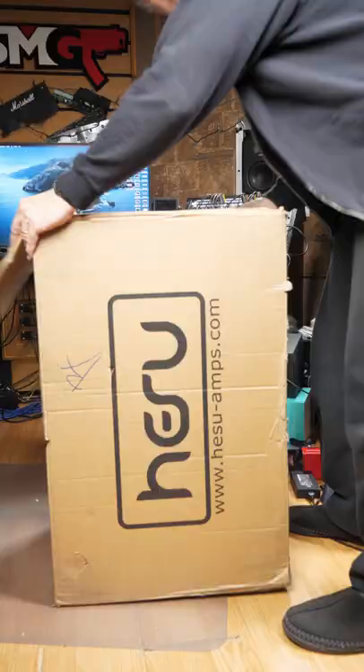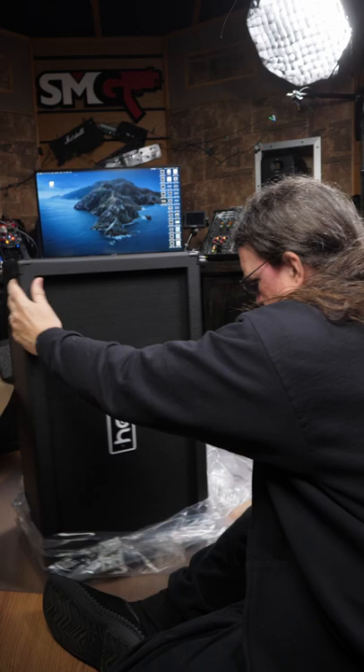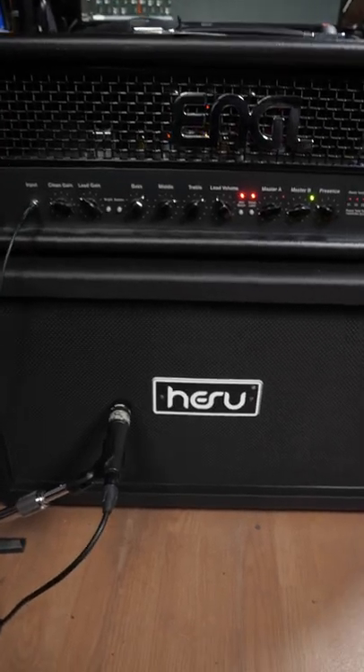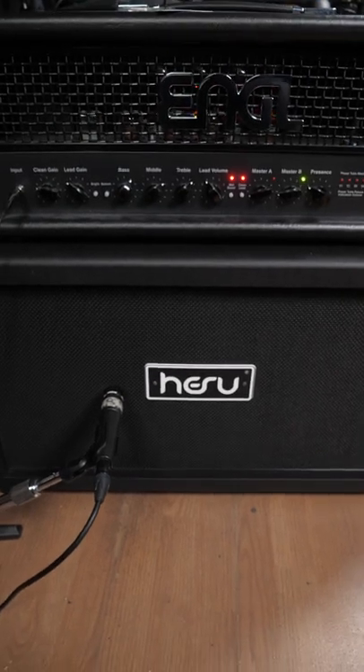Did you know that there are other speakers for metal guitar other than the Celestion Vintage 30? This is a Hesu 2x12 loaded with the Demon speakers. You might recognize them as not being Celestion Vintage 30s.